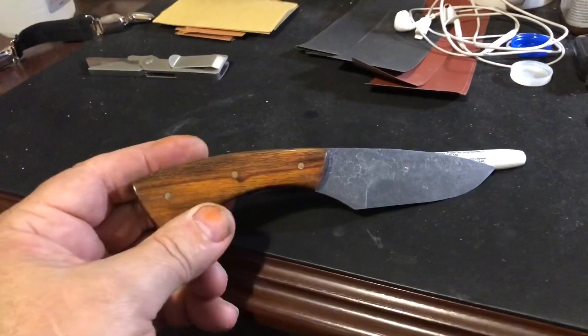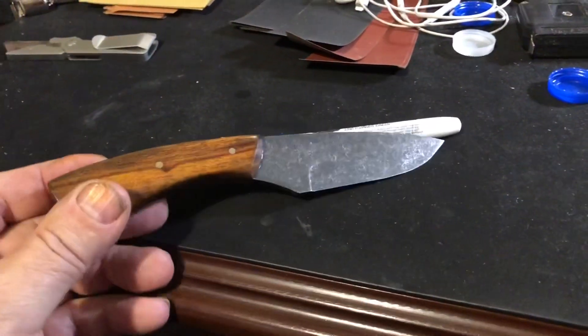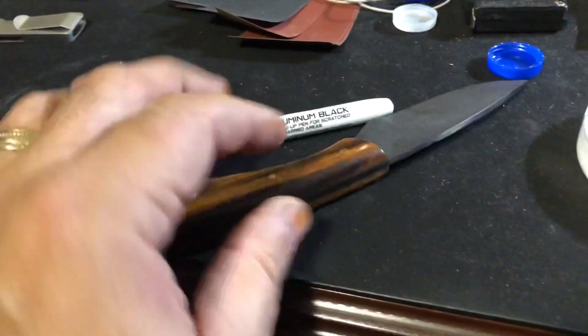All right, that's the solution to that problem. This one is ready for a sheath.